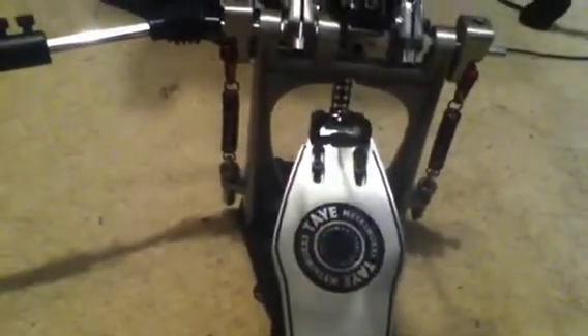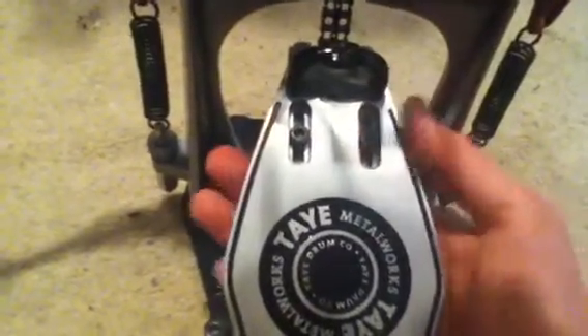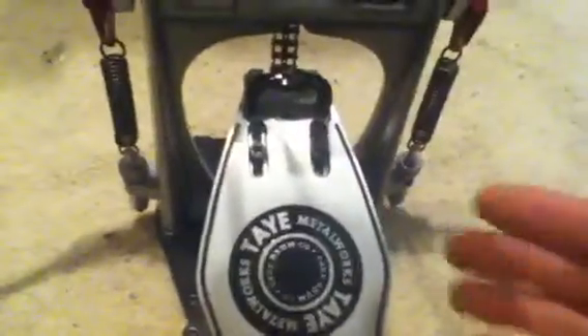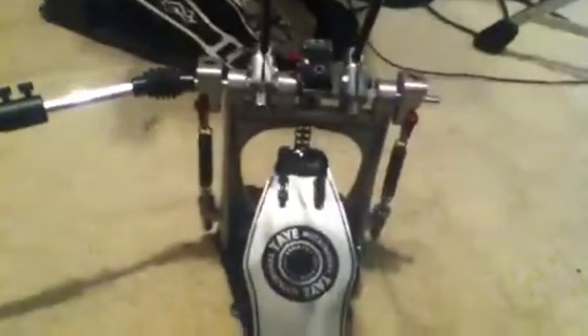These pedals are able to move in and out, and if you loosen these up you can move the chain — you can move the pedal down and the chain will move out. Right now I have it set right in the middle. If I put it all the way to the end the chain will be way out, and all the way in the chain will be slanted. I want them as straight as possible. I also have my spring tension as tight as possible on all my pedals.